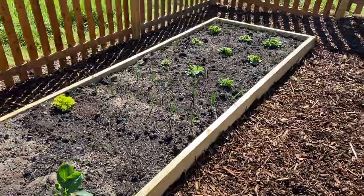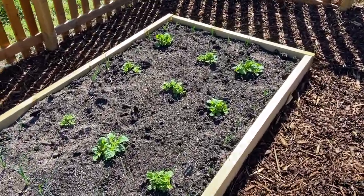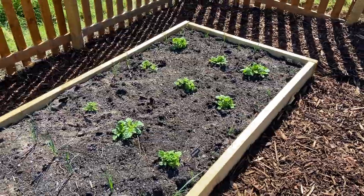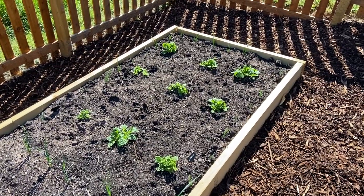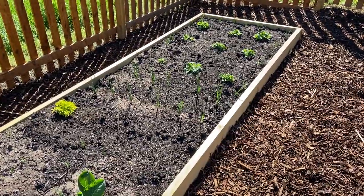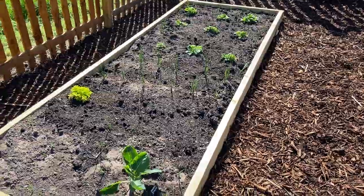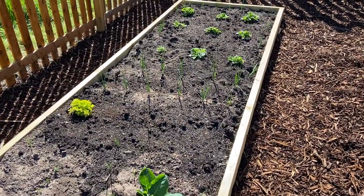So this is our potato bed. We've got nine potatoes at the end there — they're Maris Pipers. This is the bed that we found the wireworms in. The tricky part of this is that you have to introduce the nematodes to the soil at a time when there are actually wireworms in there, because they are ultimately the food source for the nematodes.